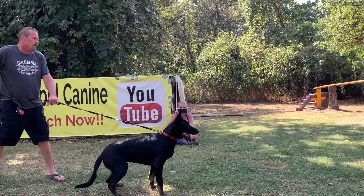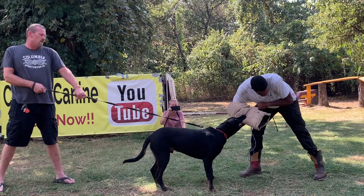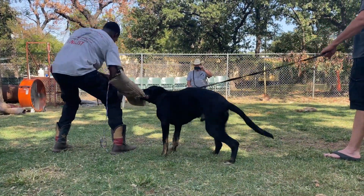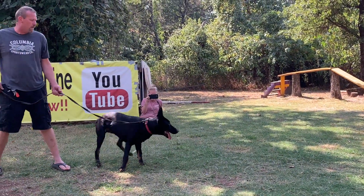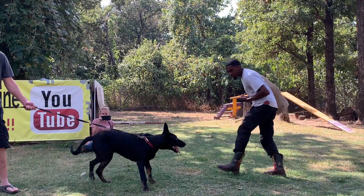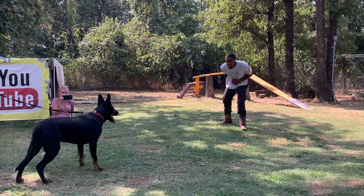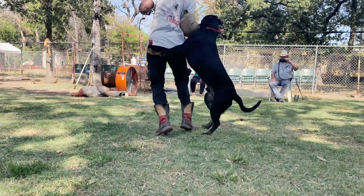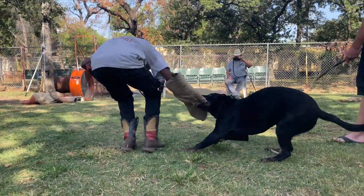All right, we are now 20 seconds into it. We're now going to move to a sleeve. Just slip the sleeve on his arm and let the dog fight. See him sliding up his body — that's to test the dog's confidence. Good boy. Now we're going to see if he'll go ahead and take the sleeve off his arm. See how full that bite is. We're about 27 seconds into this bite work right now.